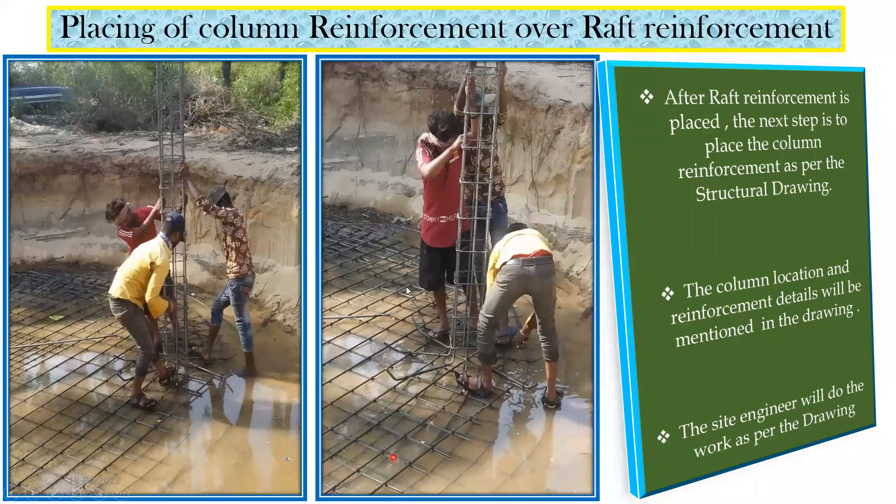Once raft reinforcement is done, the next step is placing column reinforcement over the raft. In this particular water tank they have used a 300 by 300 mm column with 12 mm diameter, 6 bars as longitudinal reinforcement — you can count 1, 2, 3 — along with lateral ties. A bar bending schedule is prepared for this. The column location and reinforcement details are mentioned in the structural drawing, and the site engineer executes accordingly.